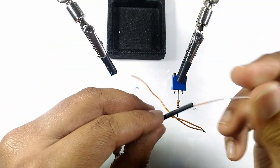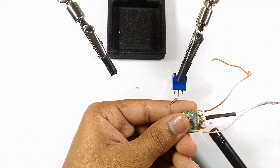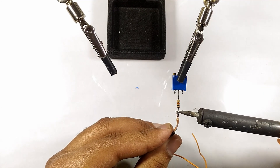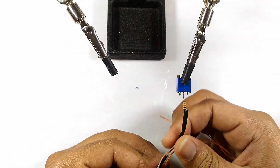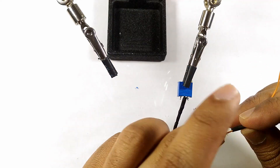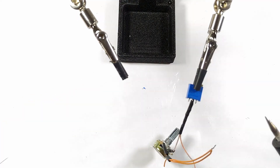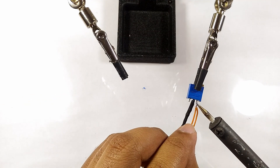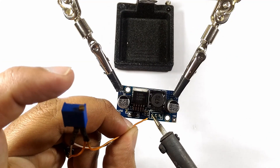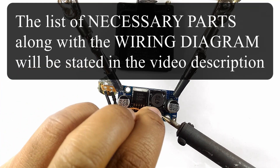I will insert heat shrink tube before I solder so that I can insulate the connections. I will connect a wire to the resistor of the small potentiometer and another wire to the pin under the golden knob. I will then connect those wires to the leftmost and rightmost contact points to which the small potentiometer was attached on the boost converter.